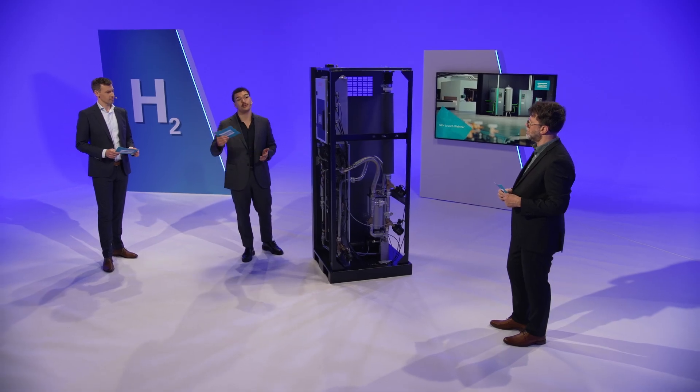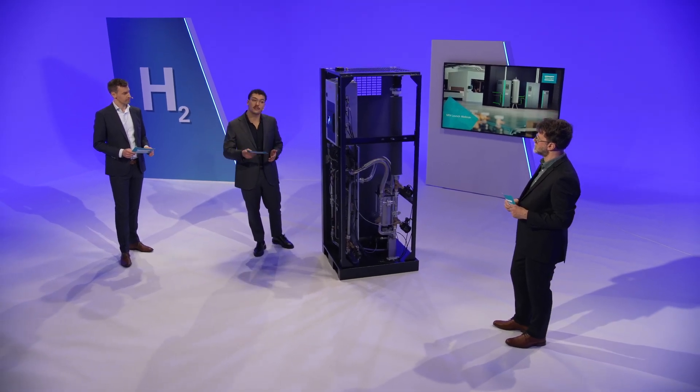The highest we can achieve with our nitrogen generators themselves is grade 5.0, or even 5.5 if we oversize them. But as we mentioned before, it takes a lot of effort and feed air. The NPH can remove this last bit of oxygen much more efficiently.